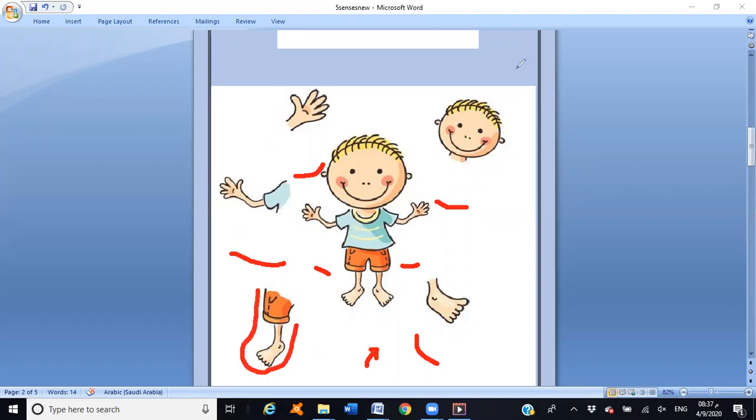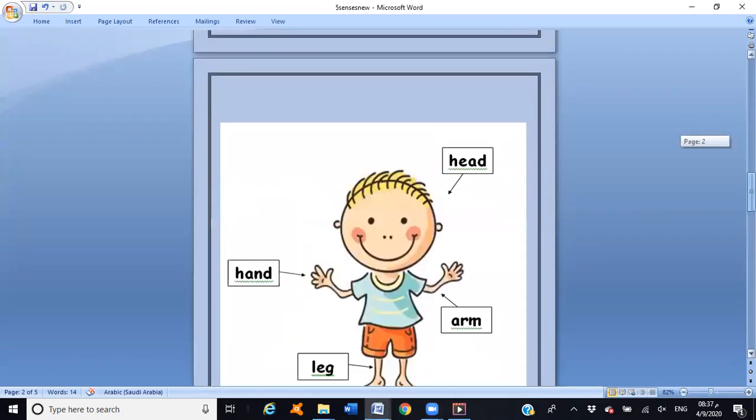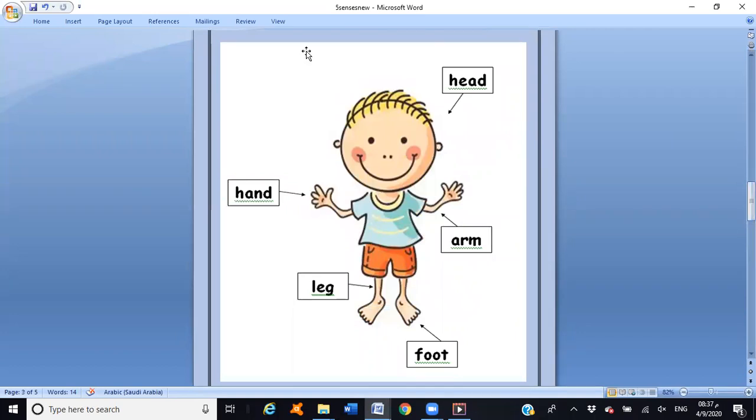Leg — excellent! We are going to say it one more time. Here's a full picture of a body, and I'm going to draw a line. I will say it and you repeat after me. First: head. Look at the word 'head' — it starts with the letter H, then E. Head — excellent!